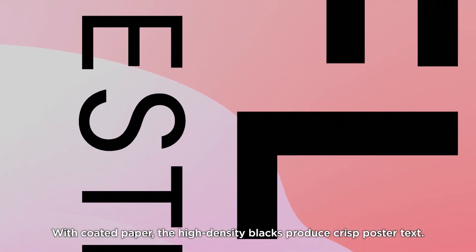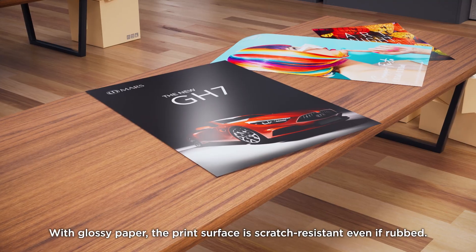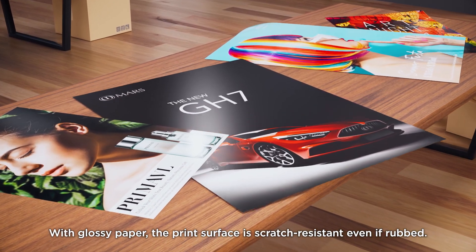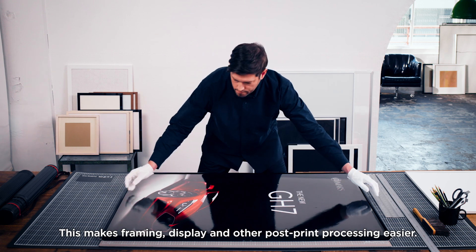With coated paper, the high-density blacks produce crisp poster text. With glossy paper, the print surface is scratch resistant even if rubbed. This makes framing, display, and other post-print processing easier.